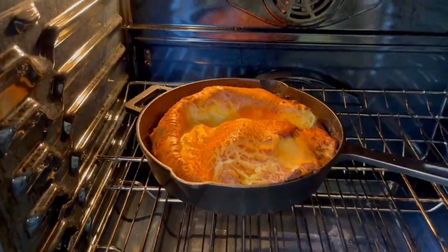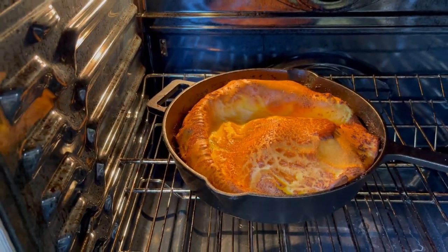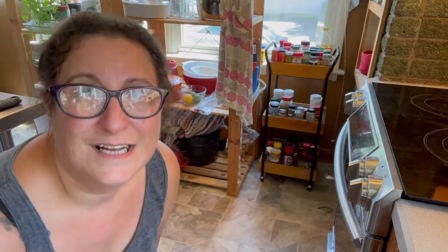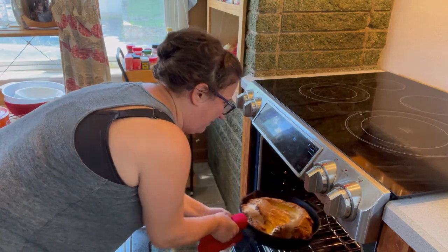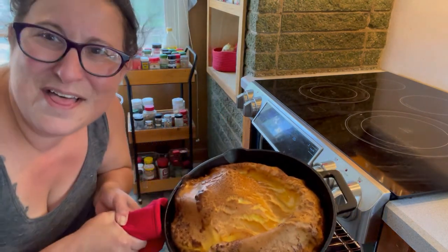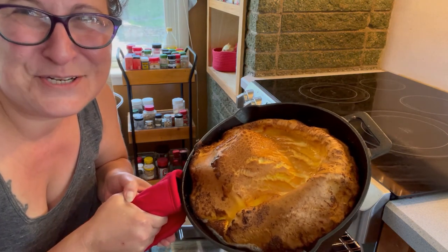Look at that puffy business! So we're going to turn down the heat to 350°F and give it five more minutes. Let's get it out of the oven. That, my fine friends, is a Dutch baby.